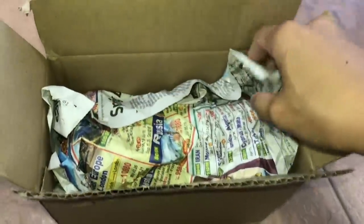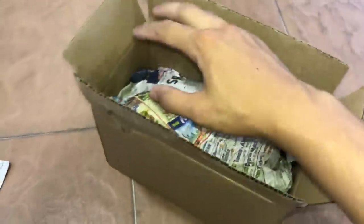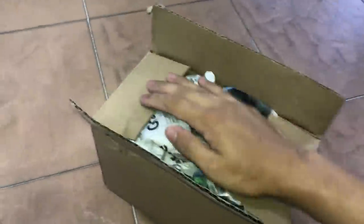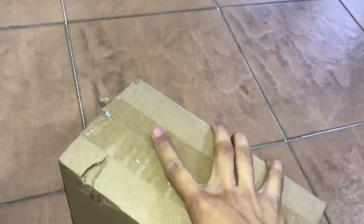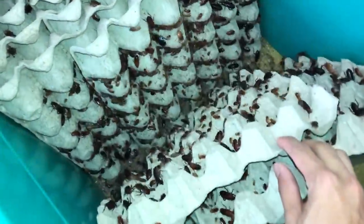Perfect fit! Now we'll put one or two more layers of newspaper on top. We don't need heat packs or cold packs because the temperature here is just right for Turkistan roaches - room temperature is fine. Now we just tape it up and ship it to the guy. Hope you guys enjoyed this video - it's sort of a packing video but also an update on my Turkistan roach bin.